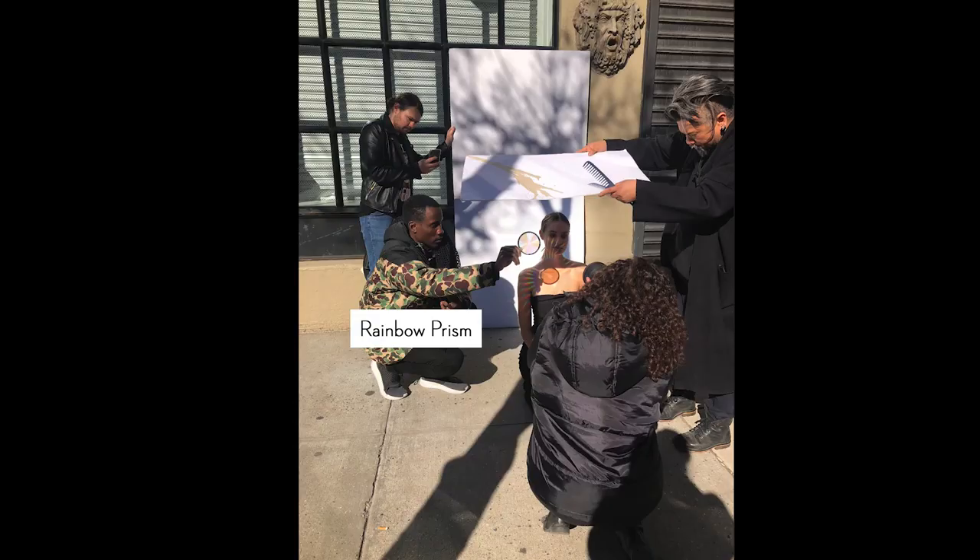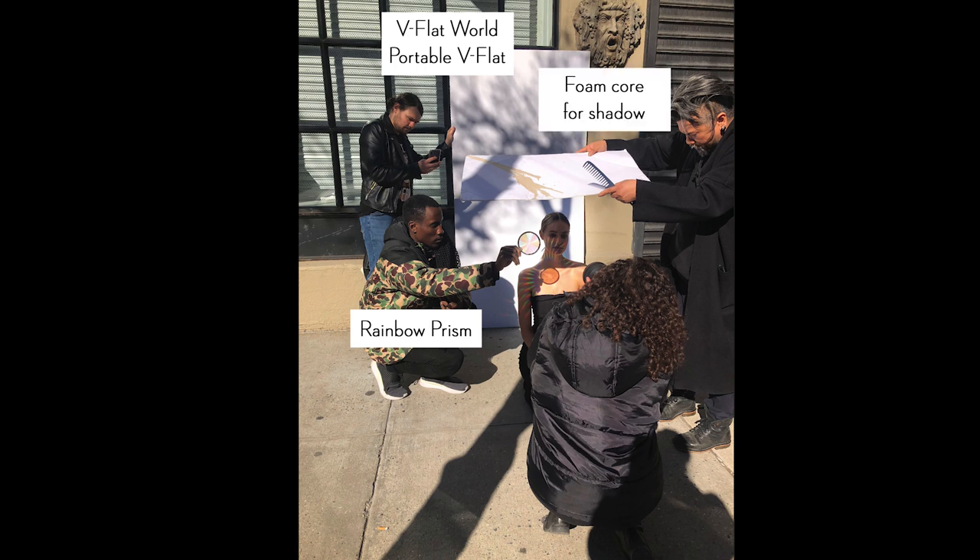Directly behind my subject is a V-flat. This is not doing anything to the lighting — it's just giving me a clean white background, so totally not necessary, just a creative choice. Next, the shadow above my subject's head is created with a white piece of foam core. It's not reflecting light, but it is giving a little bit of dark area on my subject so that the rainbow can look more saturated. It's important to have direct sunlight on that sun catcher — without it, on a cloudy day, this effect wouldn't work. The key elements are the sun catcher, some shadow over the subject, and direct sunlight. That's all you need.